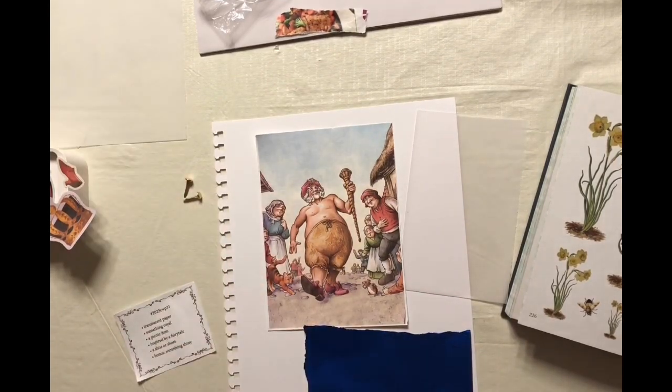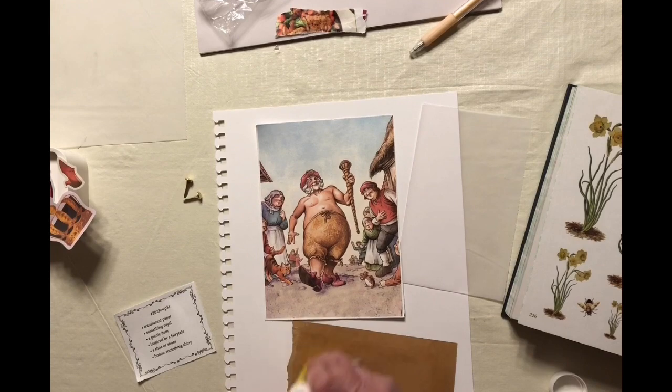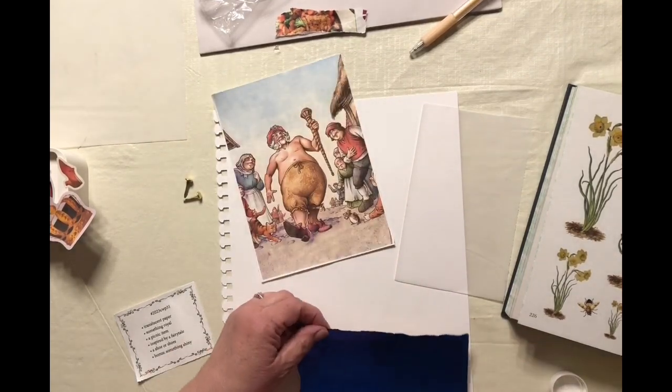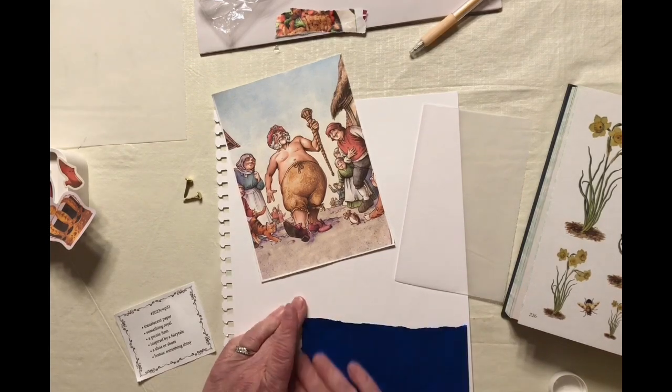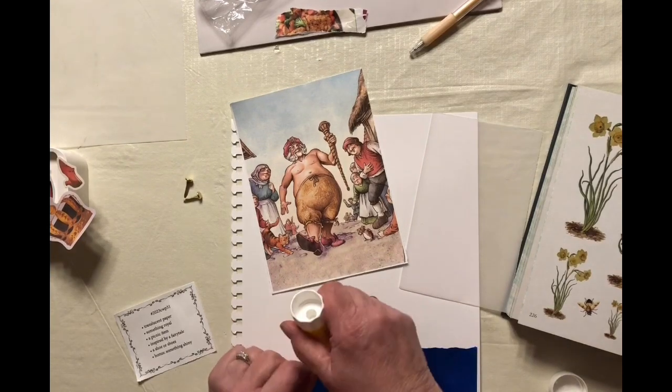I forgot to show the shoes — I've got some shoes I have to put up too. So we're going to start out by attaching my shiny blue paper. I also picked it because it is royal blue, and they were looking for something royal, so I thought that was two things for the price of one, as they say.